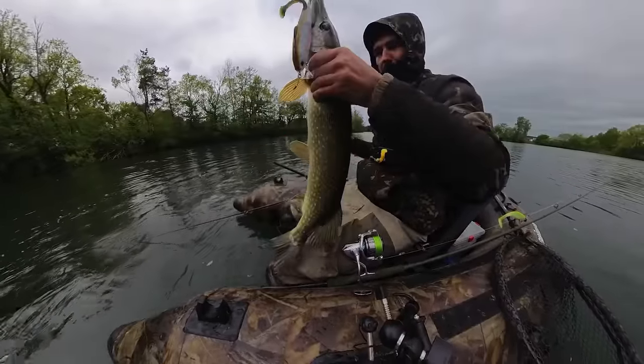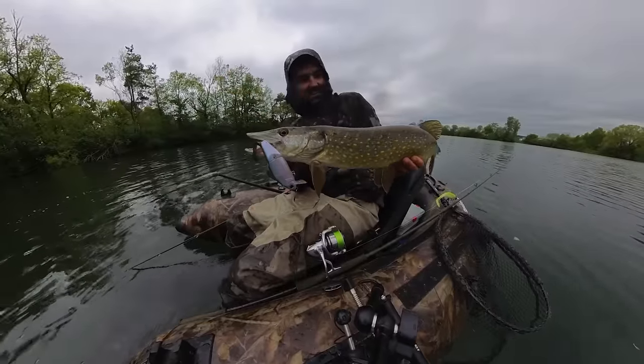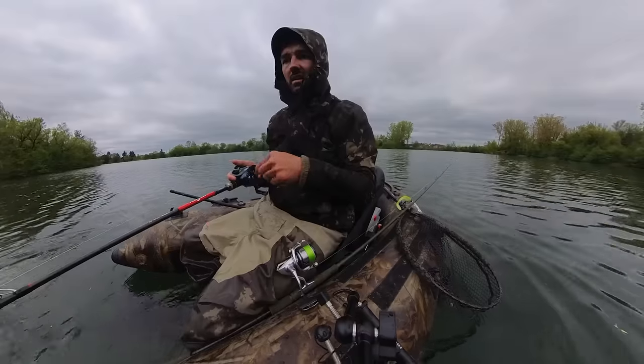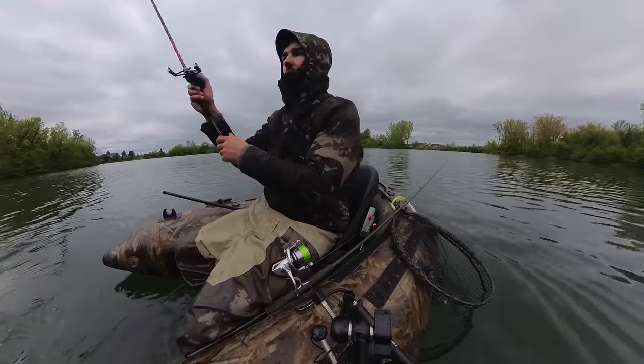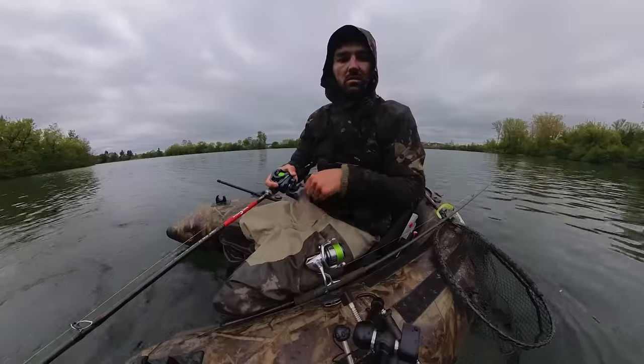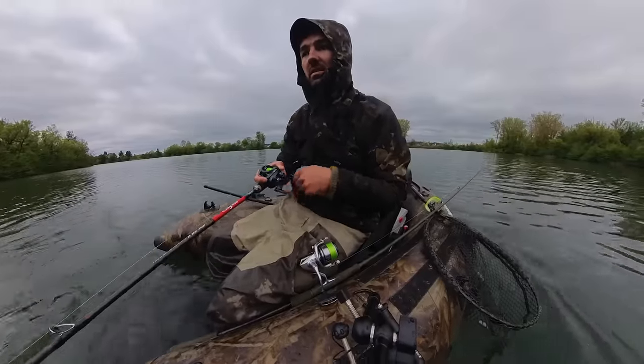Oh ja, der ist schon mal ein bisschen besser. Geil! Nice! Richtig schöner Fisch. Yes! Er hat jetzt eigentlich jeder kaputte Baum einen Hecht gebracht. Das ist ziemlich witzig.